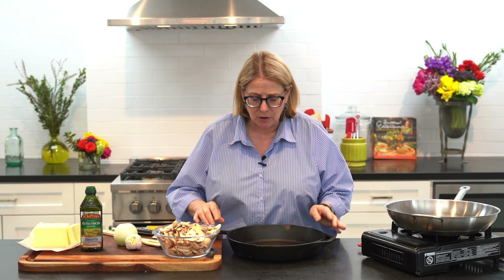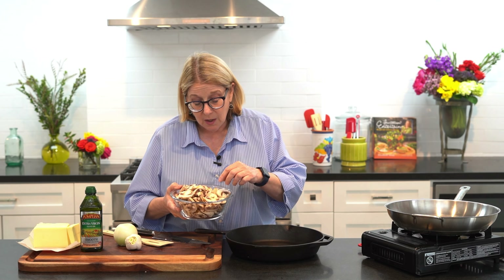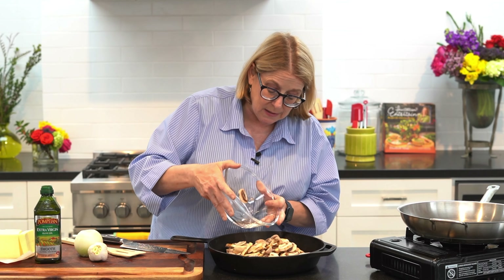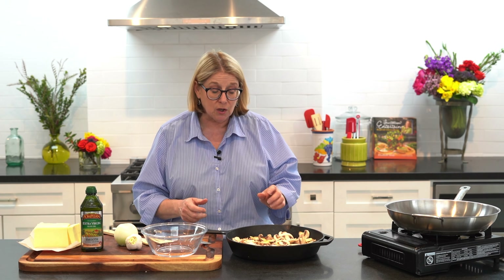I'm going to start with the mushrooms. I've got a clean skillet here — I love to use cast iron skillets, but you don't have to. These are sliced field mushrooms, but you can certainly use wild mushrooms or any kind. The thing about sautéing mushrooms is you want to start with a dry skillet — no water, no oil. We're just going to put our mushrooms in. What most people don't realize is every mushroom is about 90% water. We're going to cook these down, take most of the water out, and then right at the end add a little olive oil and butter and a little seasoning, and they're going to be fabulous.